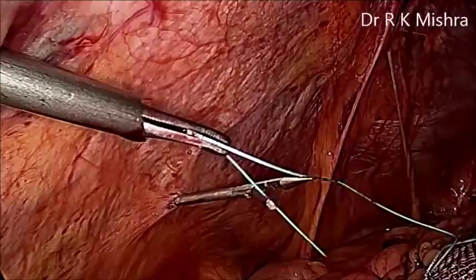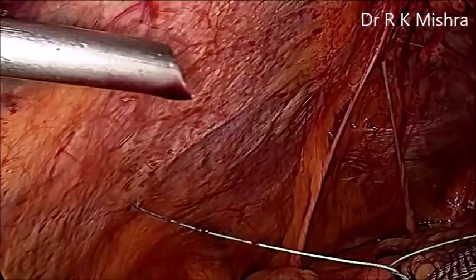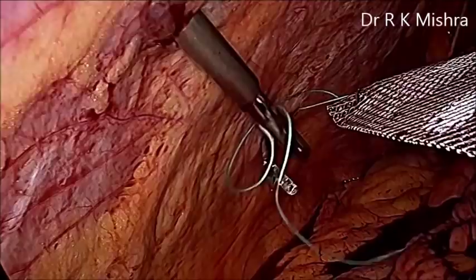You have to give the choice to the patient, and generally we prefer to have a composite mesh. There are biological meshes also, but synthetic coated meshes are more preferred because they are more stable and less allergic to the human body.